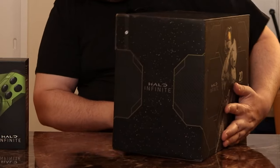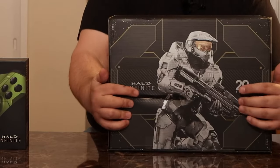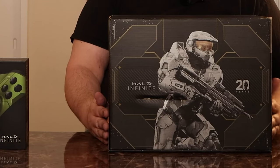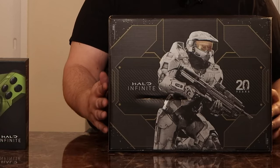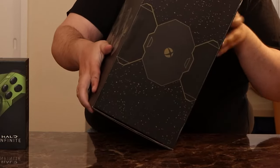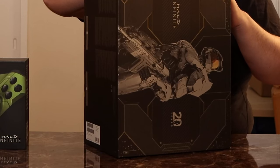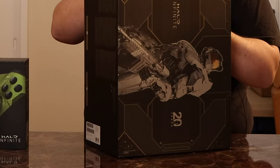The box feels pretty smooth, very sturdy. We've got Master Chief on the back. I'm a little disappointed — there is some damage on the back of the box. Thankfully, hopefully it's just the box. This past year I've seen things damaged far worse because of shipping problems, whether that's an issue with Best Buy or their carrier. If you're going to have these as a collector's item and you've got that much box damage, you may be looking for another one — and these are pretty expensive on eBay.